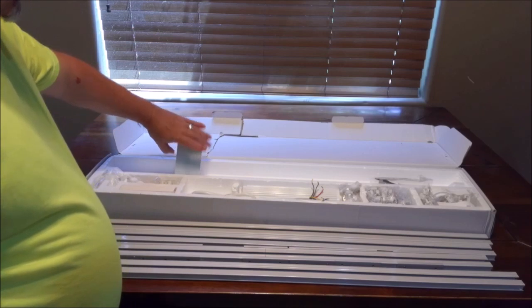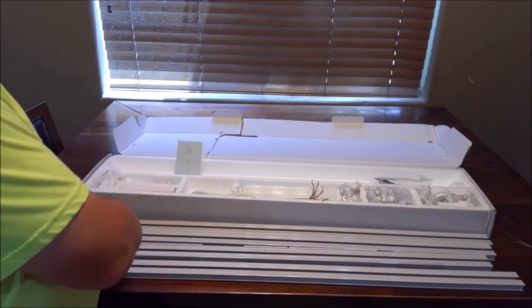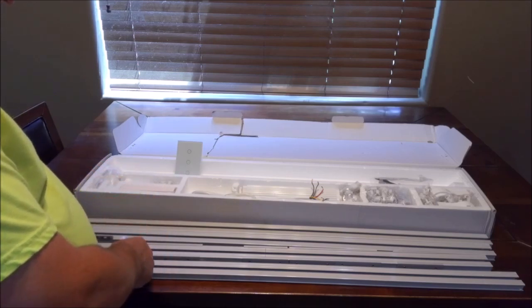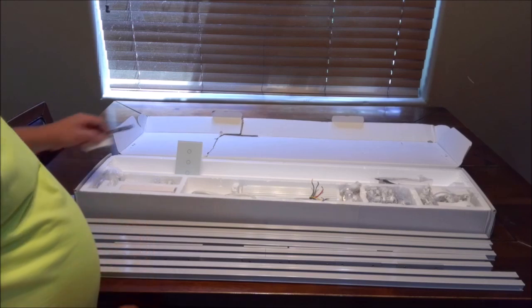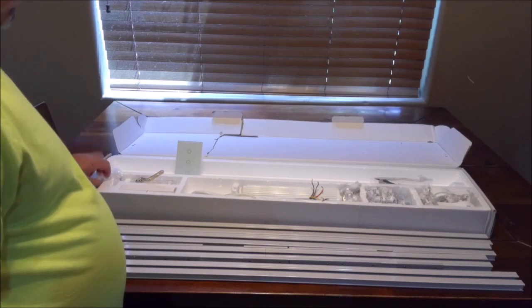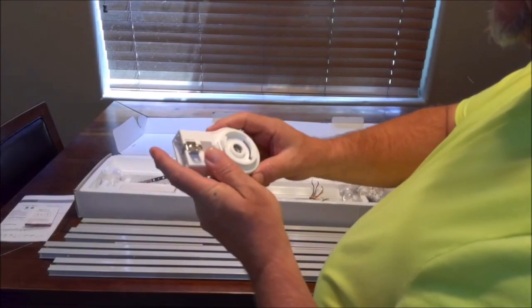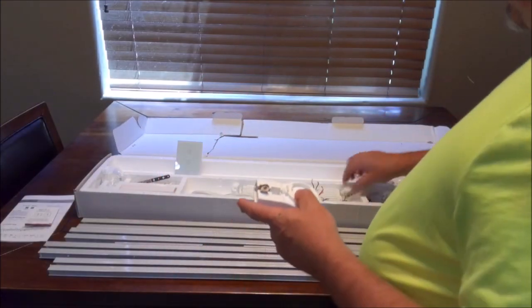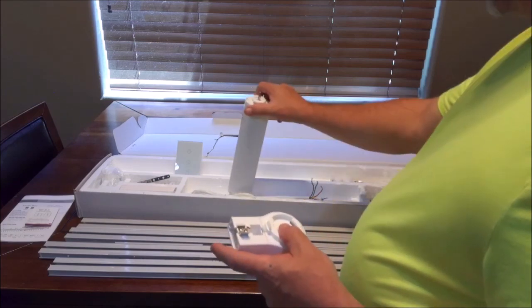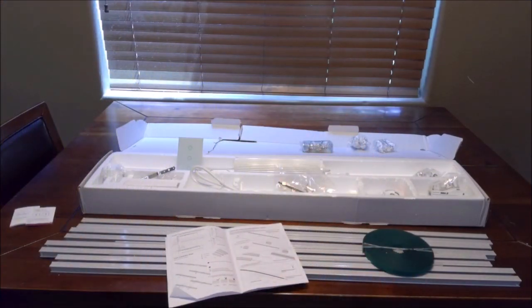So what do we have in the box? We have a switch, we have the track, we have all the components that need to be installed into the track. How are we going to do this? Very carefully. That's my goal. There's a remote control. The motor clicks into here, which is this bad boy right there. The belt drive. So there's a lot to this, and we're going to need more real estate to put this together.